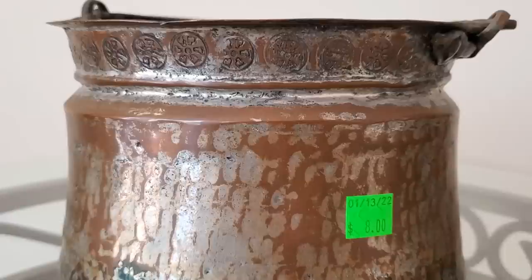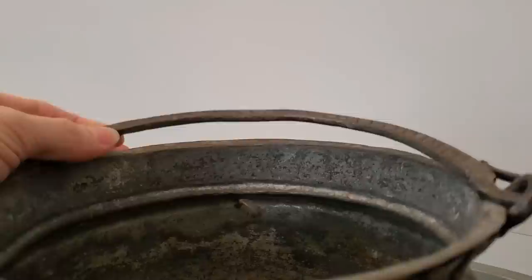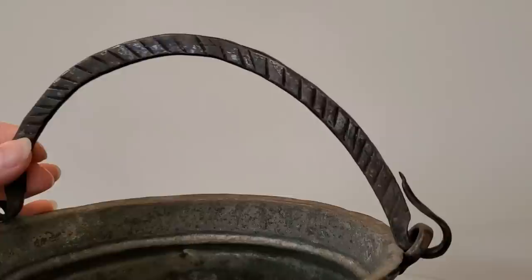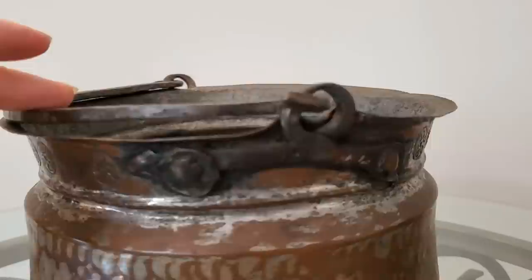If you're like me, an old rusted pot is very hard to pass up — my eye is always drawn to them whenever I'm out thrifting. Antique dealers usually sell these for much higher prices; I found this one in Charleston for only $8. The handle looks hand forged. I just love finding old pieces like this. Wouldn't it be awesome if we could see the history of all the treasures that we collect and bring into our homes? I suppose the items we pass down through family generations will be the ones with stories that are shared.